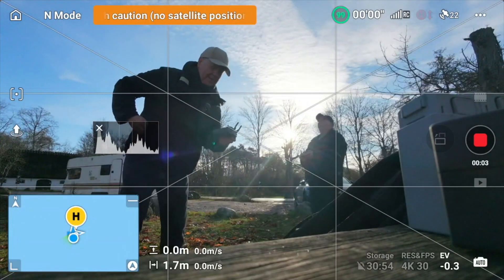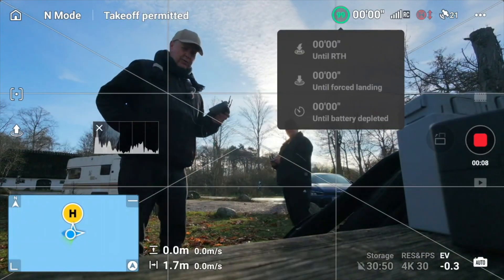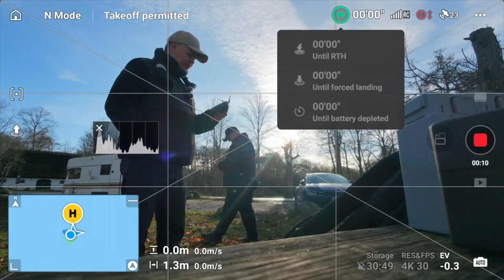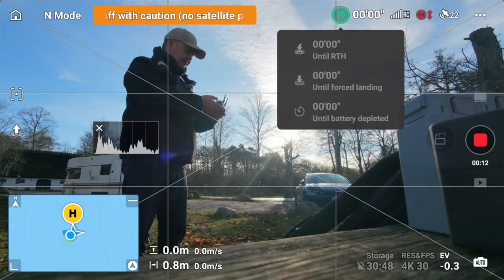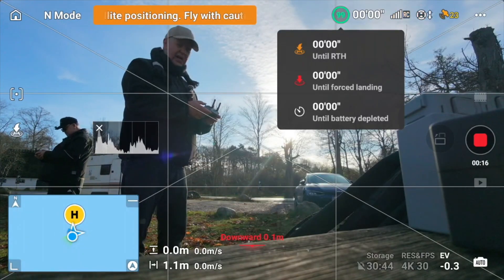I had a few comments about the battery life, or how long it can fly, the DJI Neo 2. So let's just try that out here. Now let's fly a full battery and as you can see it's fully charged right now.